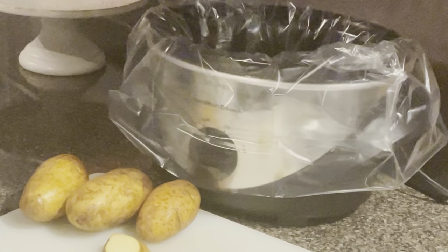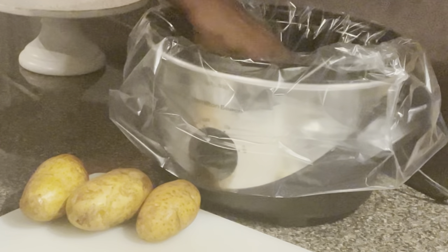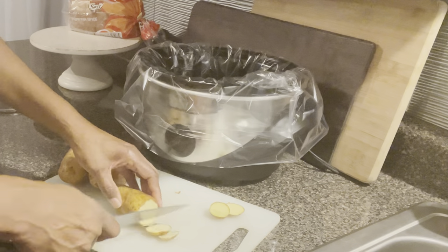If you try this recipe, I would suggest that you use some crock pot liners. I will leave a link in my description box for that.